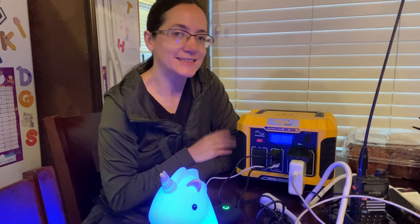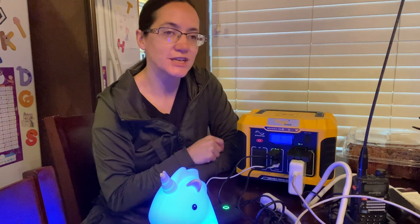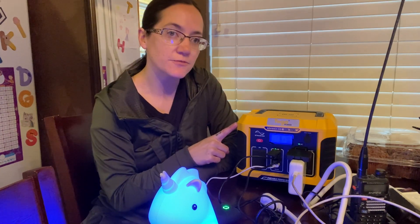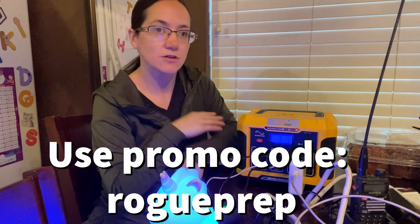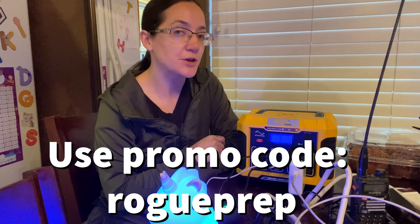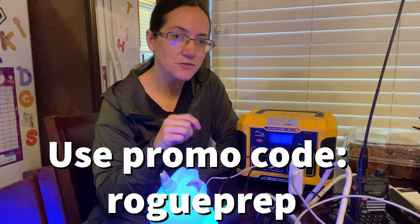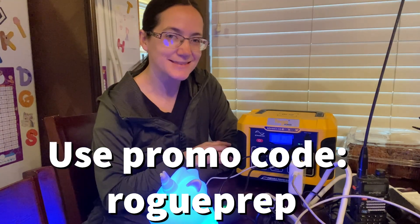This is a great system. I think every prepper should have some type of solar generator. Head to their website — link in the description down below — and look at all the options. This is just one of many options they have, with several other wattages and sizes available. Go check them out, link down below. Thank you all so much for watching. Conquer tomorrow by preparing today. I'll talk to you later, bye!